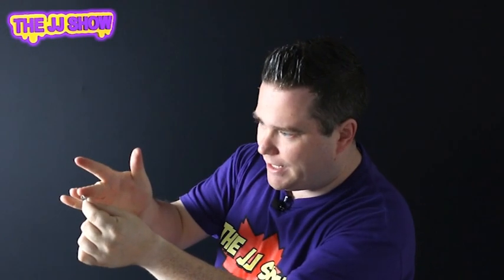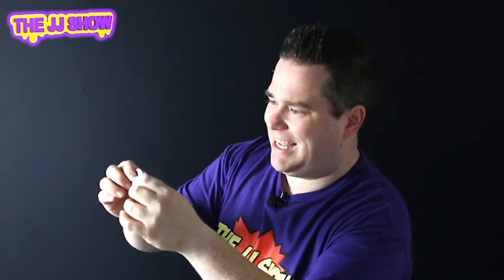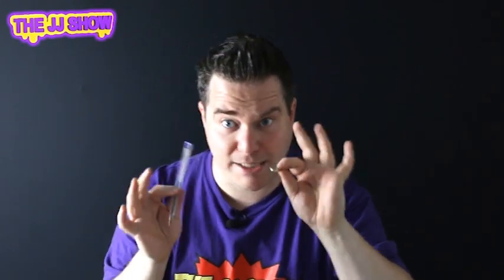Three... we appear to have a bit of a problem — the pen appears to have disappeared! Don't worry, we'll bring it back. Watch this, we'll try and vanish it with my finger. Watch this: one, two, three. Oh, we'll try something else — we've got a match, a match will do it definitely!